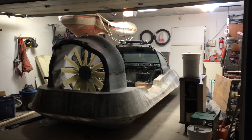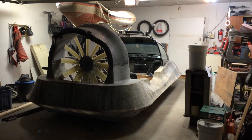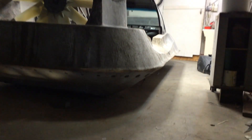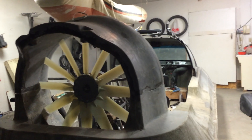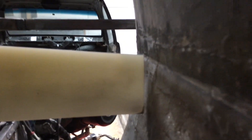Hi guys, this is Robert here. It's February 16th, 2016, and here's where I'm at with the craft right now. You can see the skirt's not on yet — Shelley's nearly done with that, probably another week or so before we'll be able to get the skirt on. I've got the fan mounted with quite close tolerances to the side here — in most cases it's an eighth inch or less.